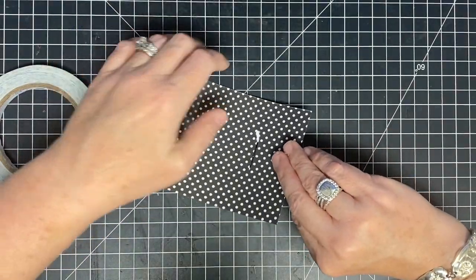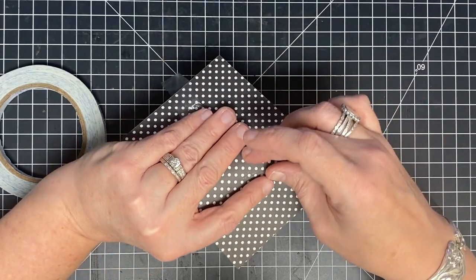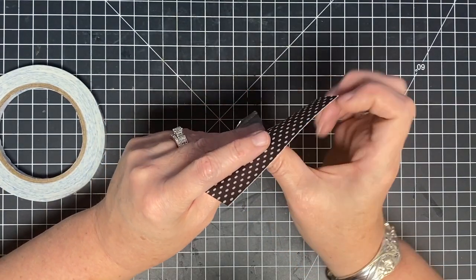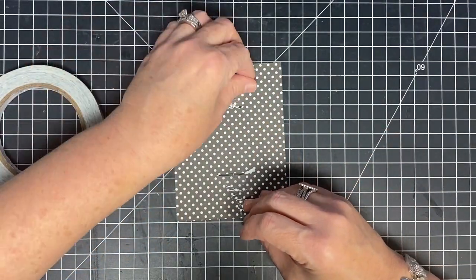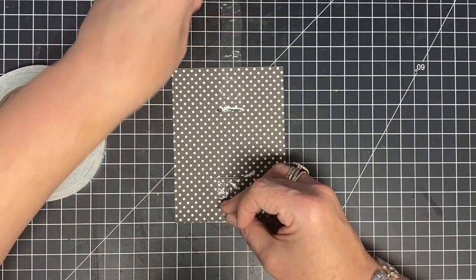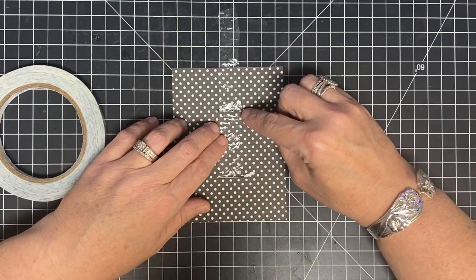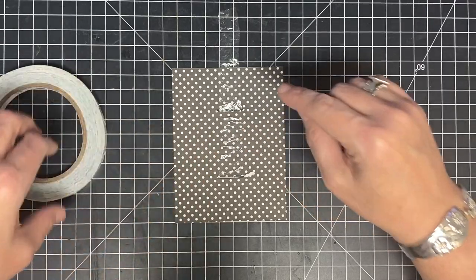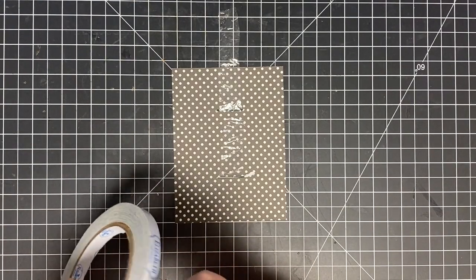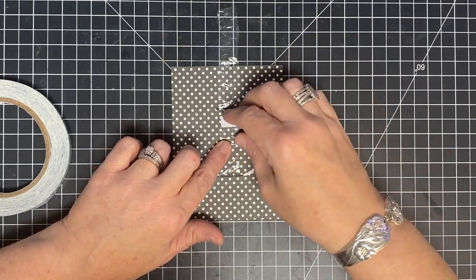I've got my tape out. I'm going to feed this piece of plastic through one slot, and then through the other. For my card, the white polka dot is going to be the back of this page — I want the gray polka dot to be the front, so that's why I'm working with the gray on the front. I'll flip this over and just make sure that the plastic doesn't catch anywhere — it seems to be rolling just fine.